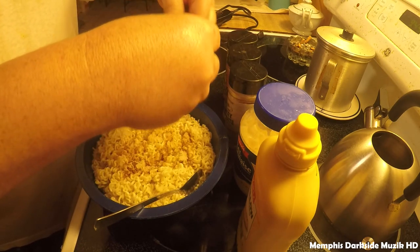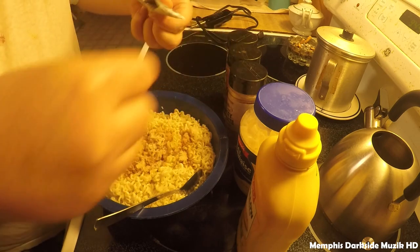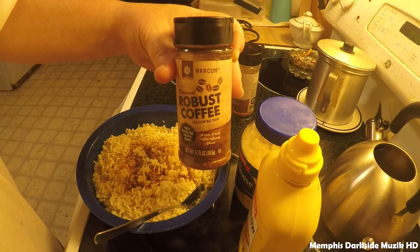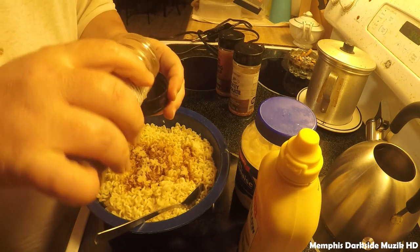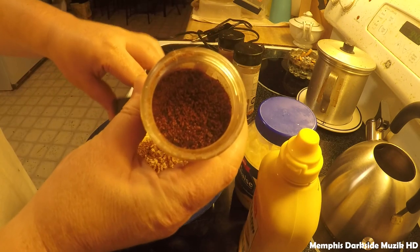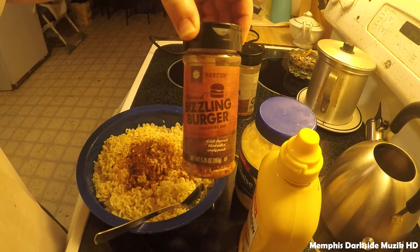Now I'm going to use about — something like that. Alright, so we're going to take some of this robust coffee here and do it something like this. Put a little in there like that. What that looks like — I'm going to add a little bit of sizzling burger seasoning.